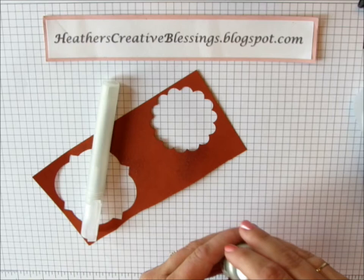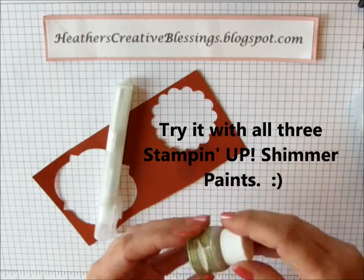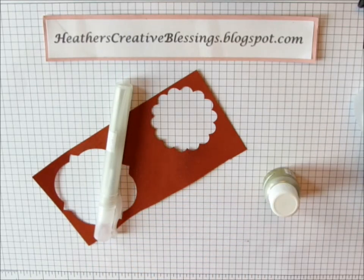There you go — your own easy glimmer mist. Try it! Thanks for joining me today. Bye.